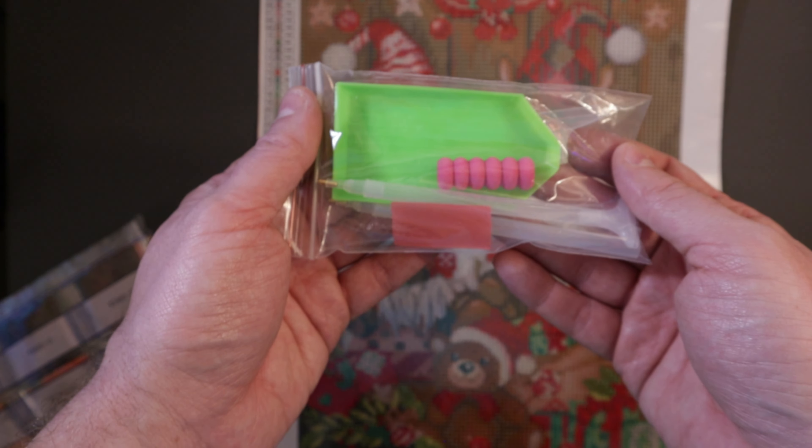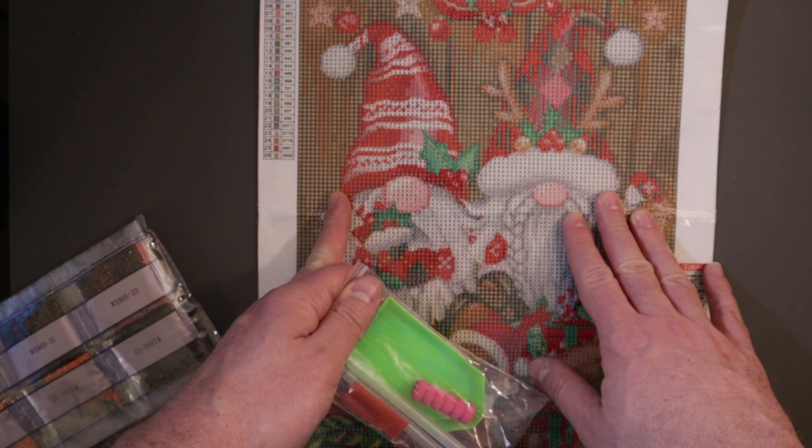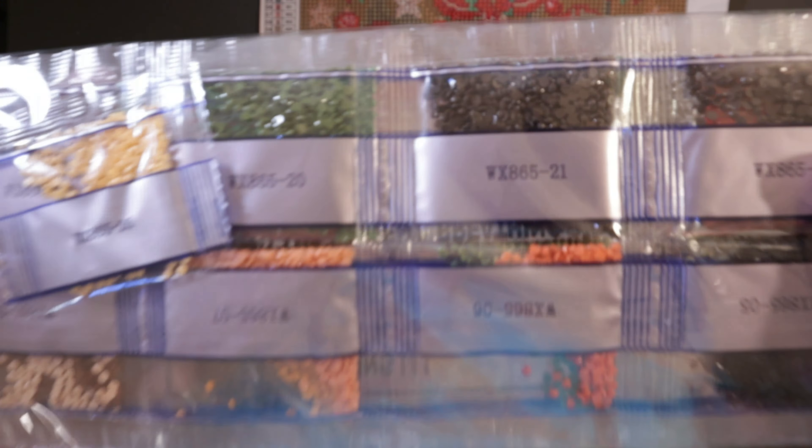And when you get a diamond painting, everything you need comes with the painting. So you got the painting itself, the canvas, you got the tool kit, and then you're going to have the drills or the gems or the diamond kits — whatever you want to call them.